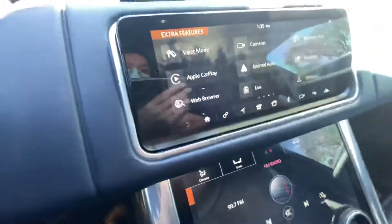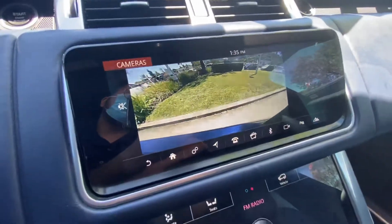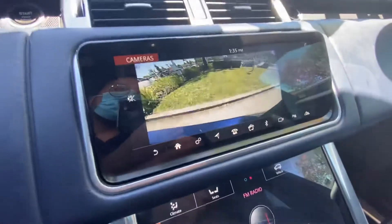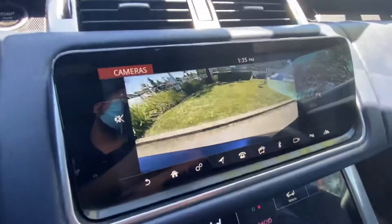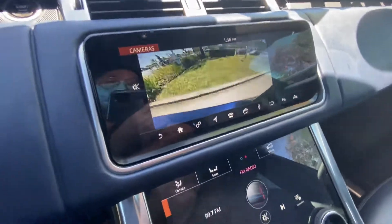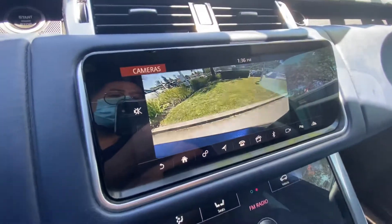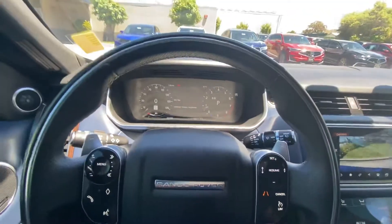Click on camera mode and basically what it's gonna do is give you an option to turn on the backup camera in real time, so you can drive with it if you'd like. This gives you an overview of the rear of the car if you just want to see the rear view of your vehicle.